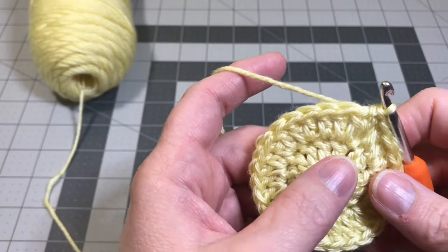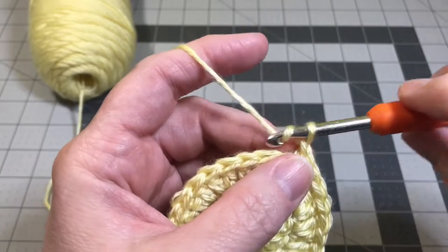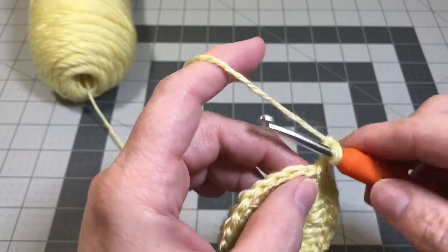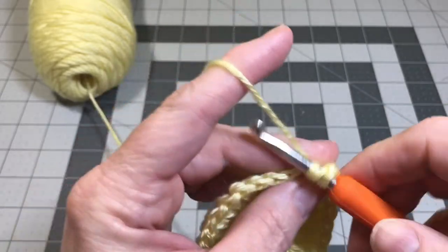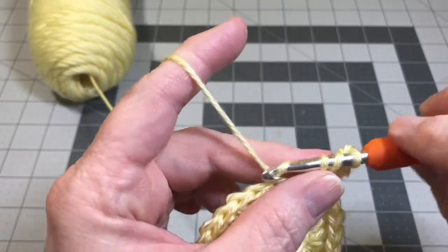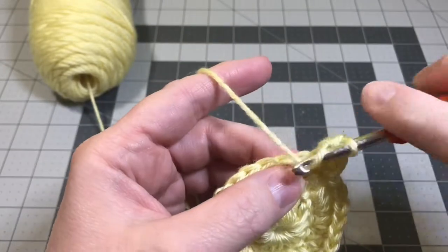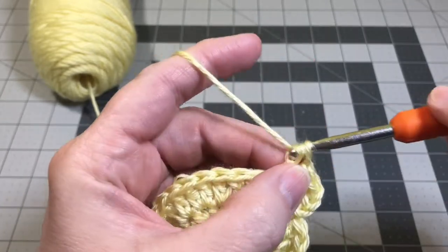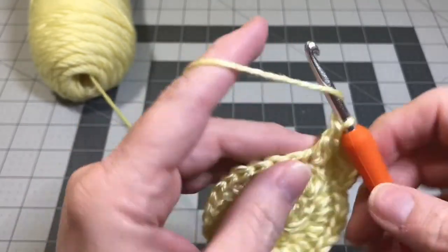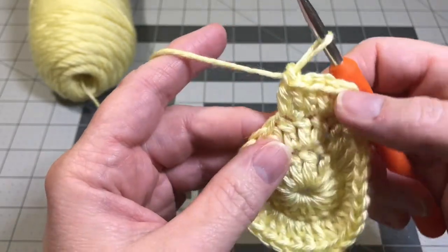Now we're going to start the head of our bunny. For row one of the head, you're going to chain three - one, two, three. Now you're going to do two double crochets into the next stitch, then one double crochet into the next stitch, then two double crochets into the next stitch. Now you're going to turn your work.